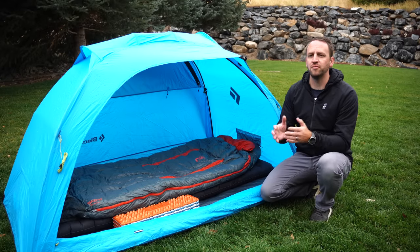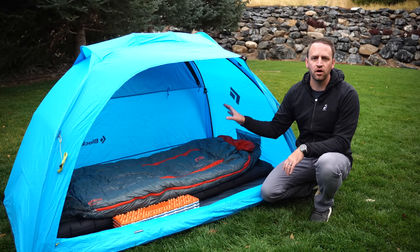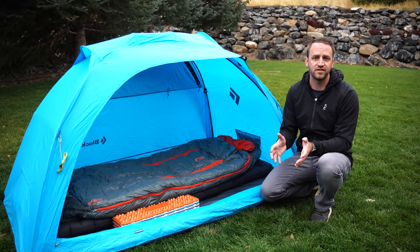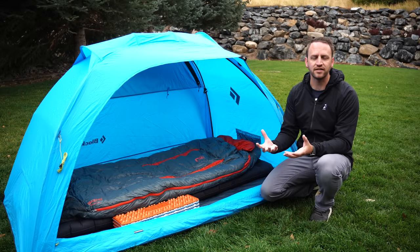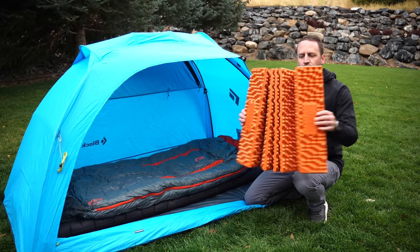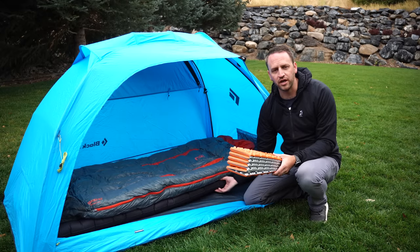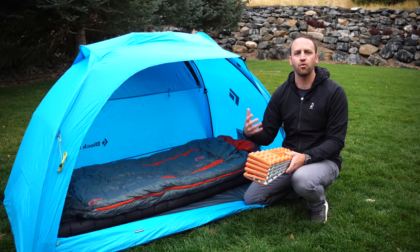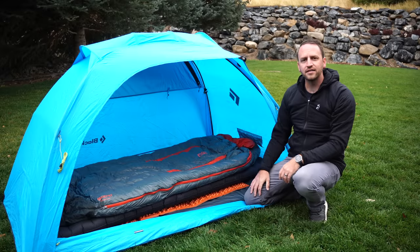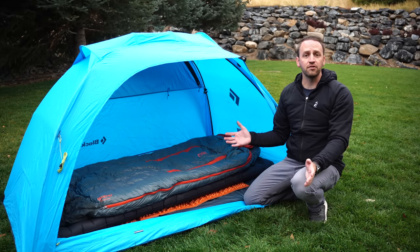Now let's say you're somebody willing to go into maybe the low 20s or upper teens for temperatures and not go crazy in your temperature range. You can still take your three-season system and adapt everything you have to enjoy colder temperatures and survive in winter settings. You can add simple things that add warmth and comfort. With your sleeping pad, if you layer in a pretty inexpensive closed-cell foam sleeping pad like this Nemo Switchback, it will create even more of a barrier underneath your sleeping pad, adding additional R-value and making things more comfortable to get down into those lower temperatures.